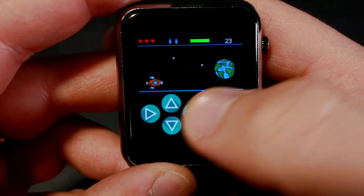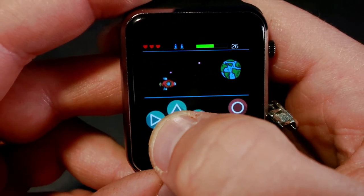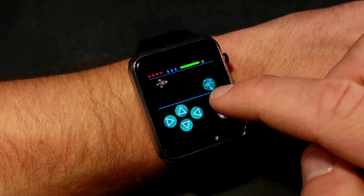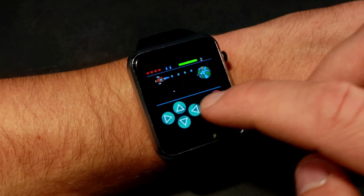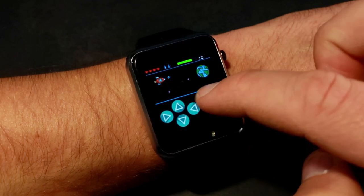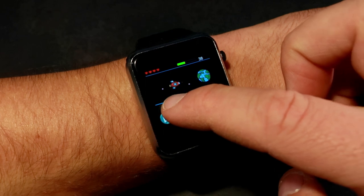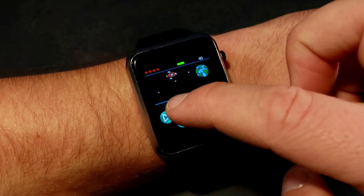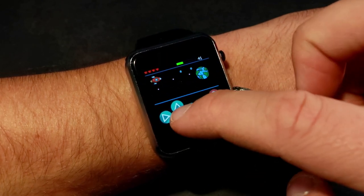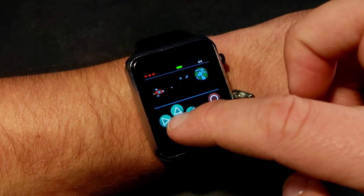I received this watch a couple of weeks ago and I love it. I made a couple of apps for it and I edited my Space Wars game which I created for the TTGO display board. The game can now be played on this TTGO watch and it runs great. I will share the code for this game — it's free and you can use or modify it. If you like this game, please don't forget to subscribe for more games. I will talk more about this game later in the video.